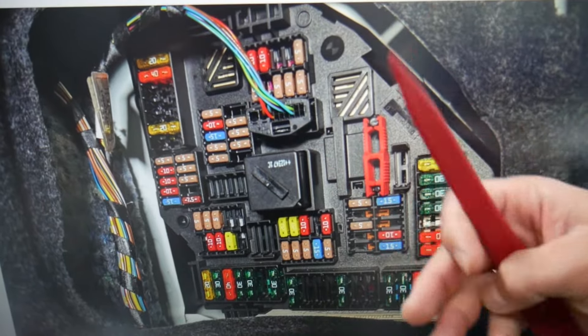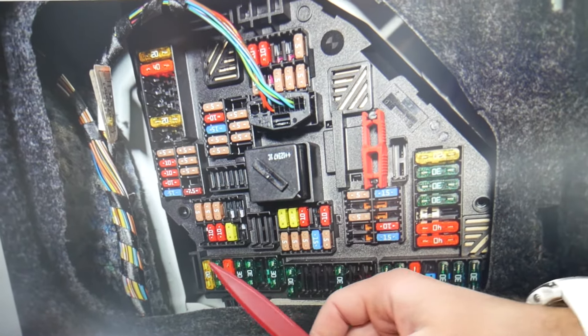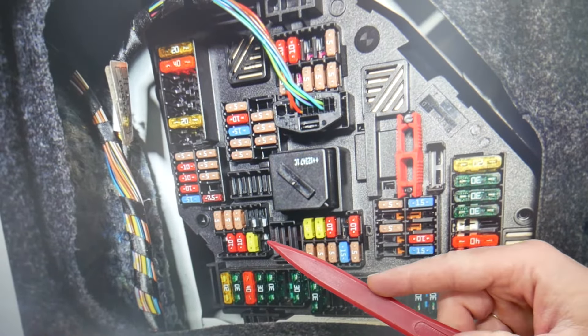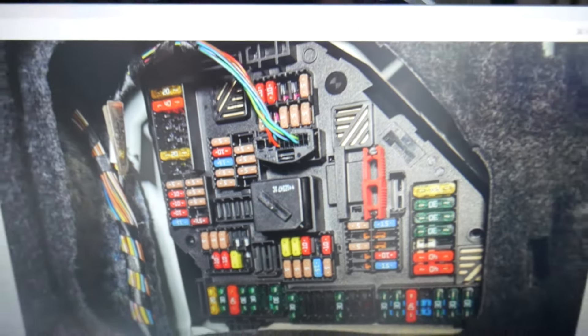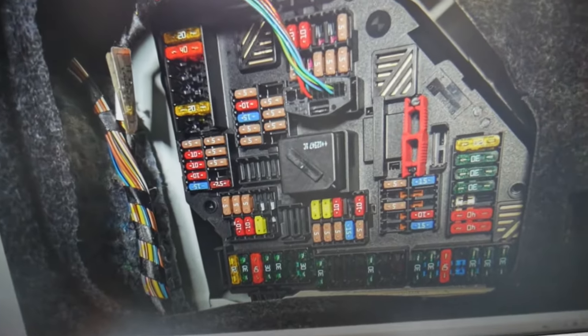Before we continue, make sure to stay until the end — we want to give you one good piece of advice so you don't end up stuck in the middle of nowhere. Looking at that row of fuses: even if you have an empty spot, count that spot. That one is fuse 146, and that is fuse 145 — the 20-amp fuse you see right here. That is the trailer socket fuse you will need to check. You have all kinds of different fuses and relays in that car.